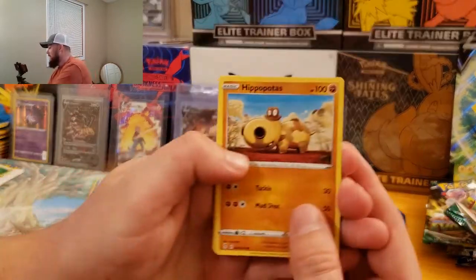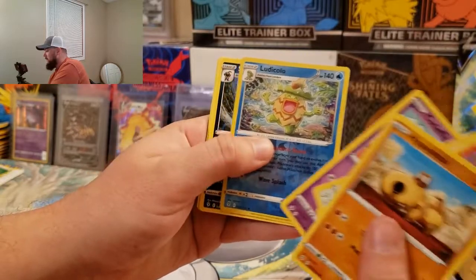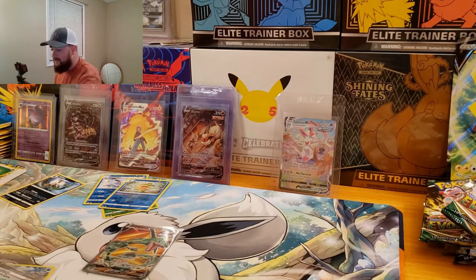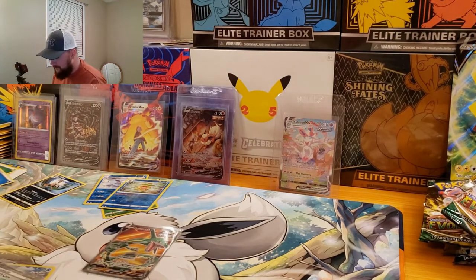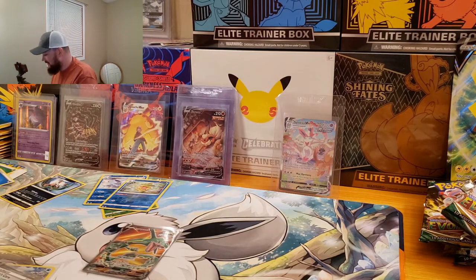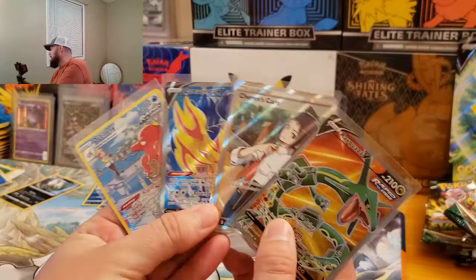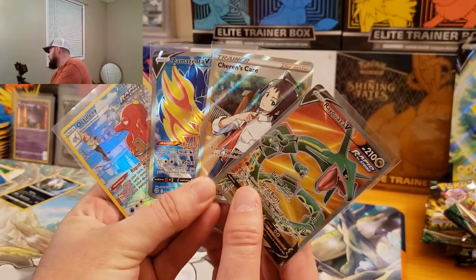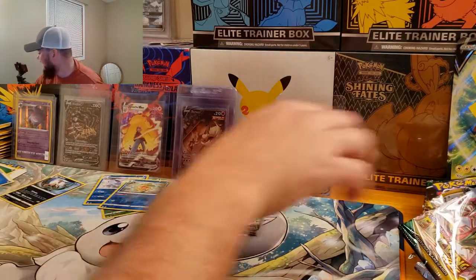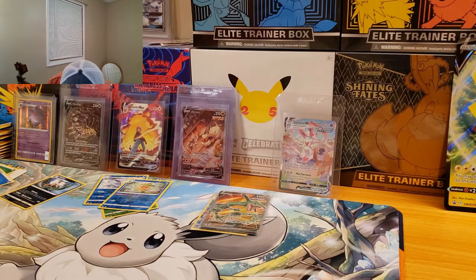I'm not expecting anything out of this pack. We got a Hippopotas, Time Pull, Ludicolo and a Shiftry. So there we go — that's the first rare I had to throw down that wasn't a hit. What is going on, guys? That was crazy. Check this out again — out of that one box. That is nuts. That's why you got to pick them up, guys. Oh my gosh. So there's the Pikachu V-Box.